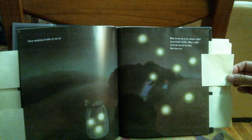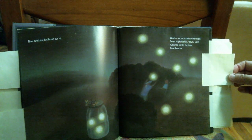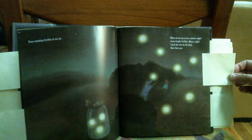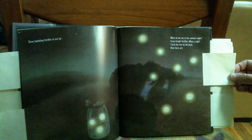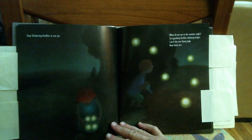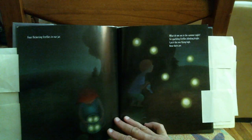What do you see in the summer night? Seven bright fireflies. What a sight! Catch the one by the bush. Now there are four flickering fireflies in our jar.